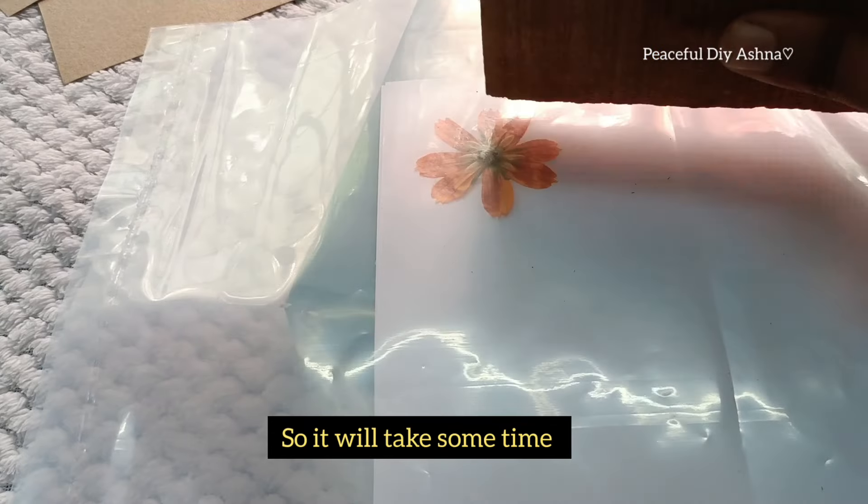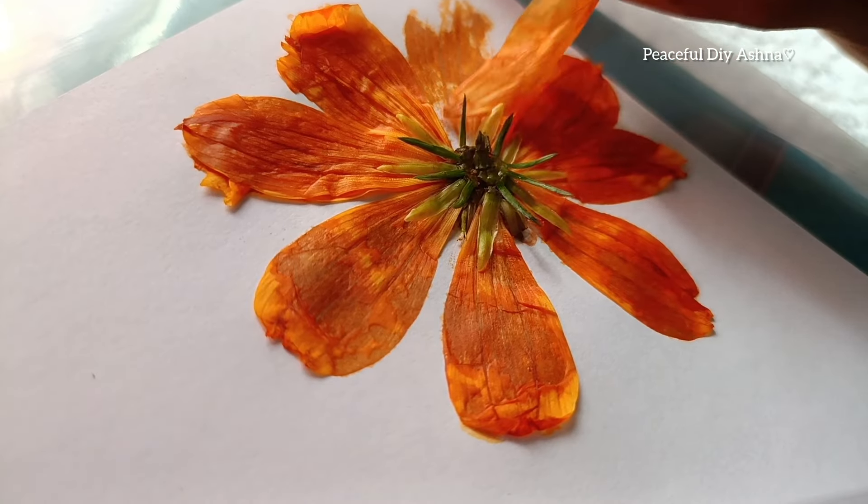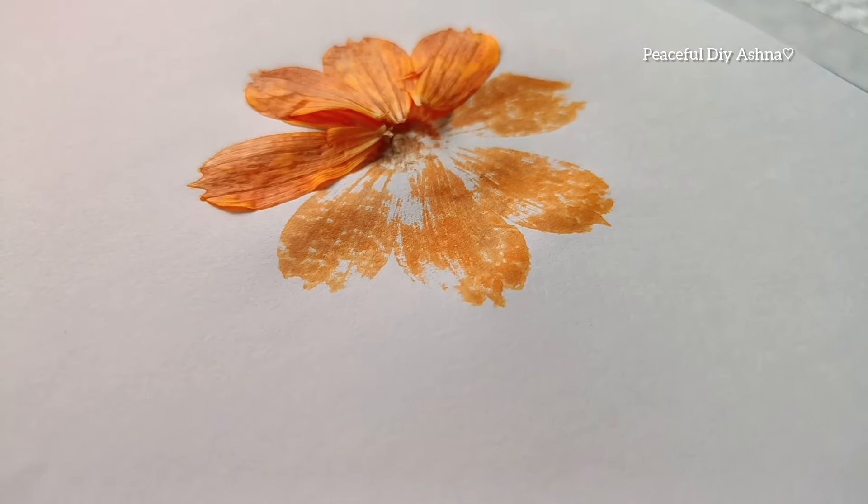The image is not looking for the print. I am doing a round shape. She has received a print.